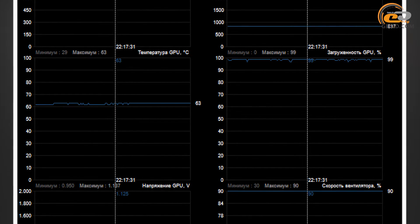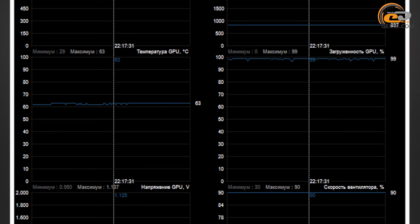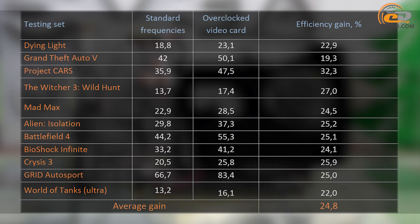During overclocking, the rotation speed of the cooling fan was fixed at maximum, and the GPU temperature did not exceed 63 degrees. The average gain in processing speed was almost 25%, which is an excellent result that ensures a more comfortable gaming experience in some games.